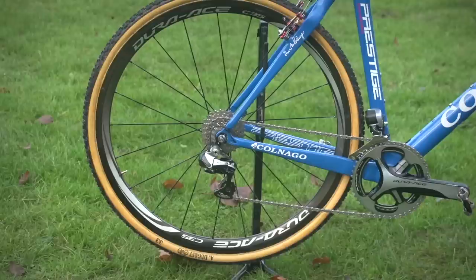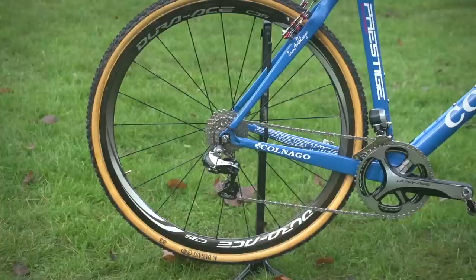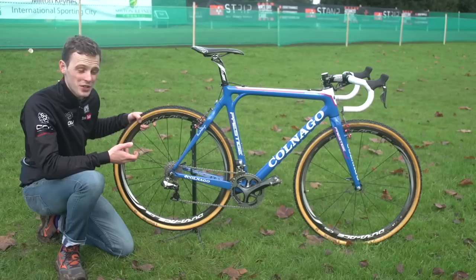Tubs and wheels: he's on Dugast Rhino 33mm, so that's the widest and the grippiest tread available. The wheels are Dura-Ace C35s. Presumably he's got a fair few of them and has various tyres for various different situations.